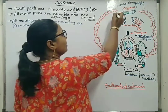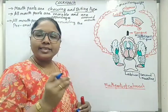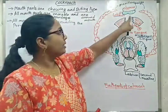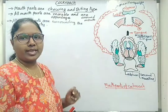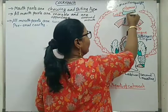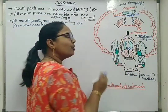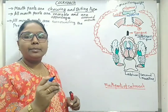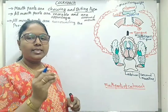Next, about labrum: labrum is arranged in a vertical manner and is a rectangular plate. It is movably attached to the clypeus. The function of labrum — it holds the food and it helps in tasting. It has tasting receptors or gustatory sensory structures.